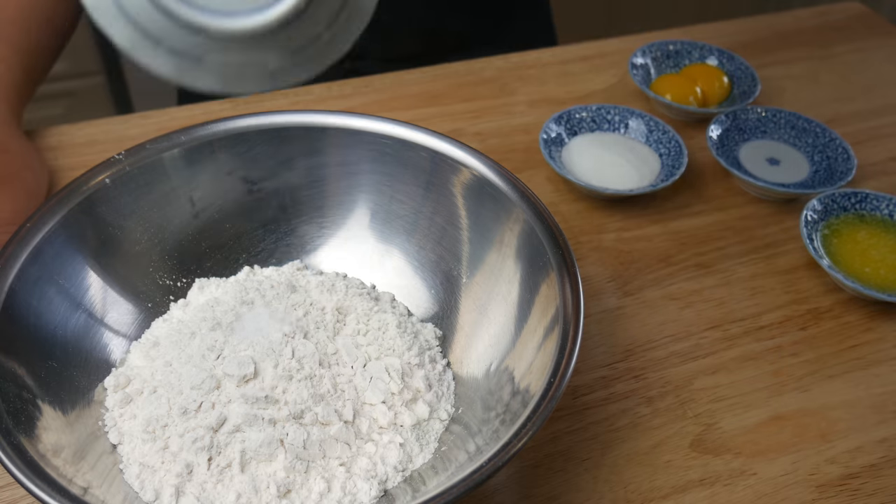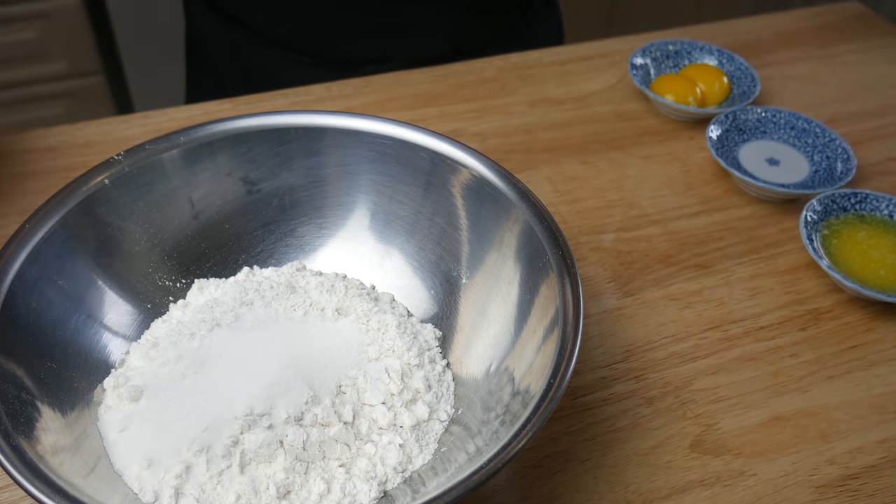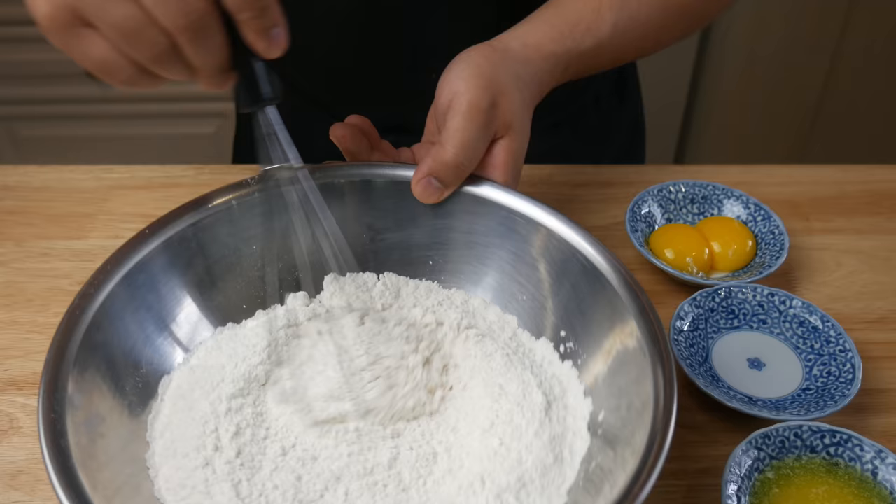First, we're going to make the dough. In 2 cups of flour, we're going to add in half a teaspoon of salt and 2 tablespoons of sugar, and then mix.